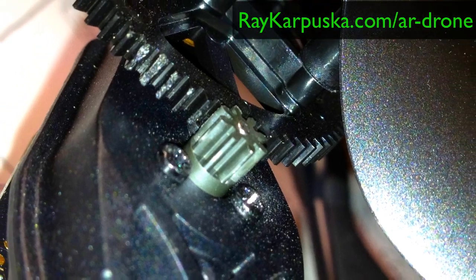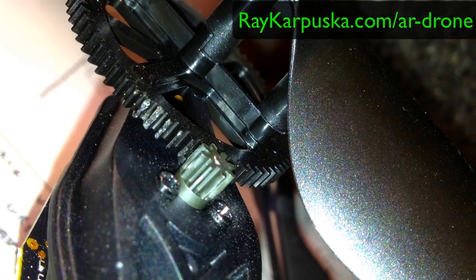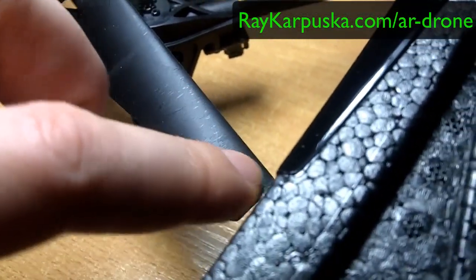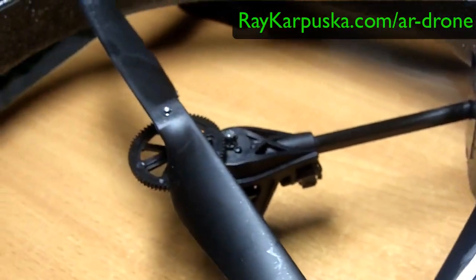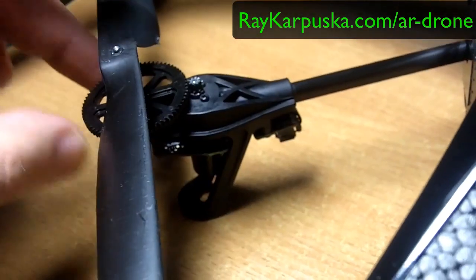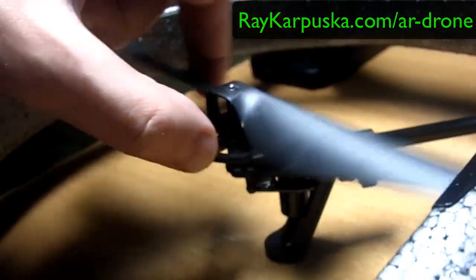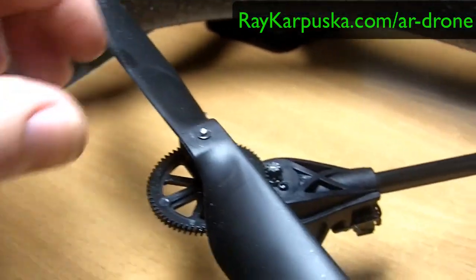I've had this for about a week or even less and I had a crash — I didn't use the outdoor hull. You can actually see in here that it got jammed into the wall. This impact bent the pin that holds the shaft, because when I turn it, it wobbles at an angle.